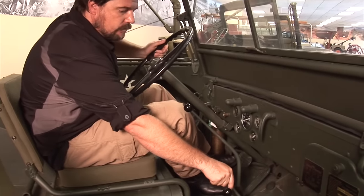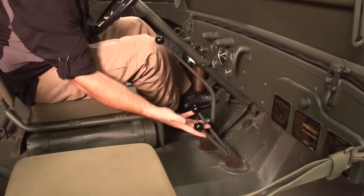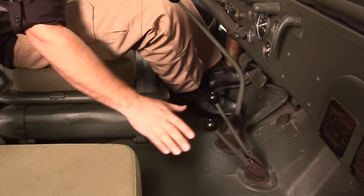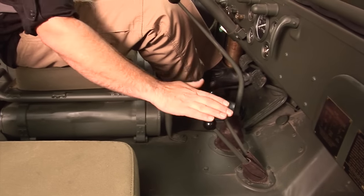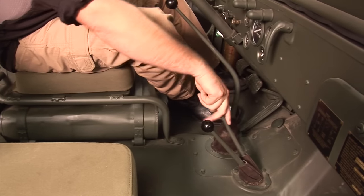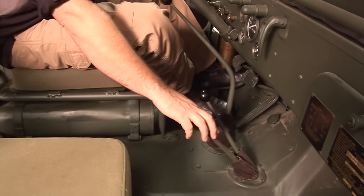The transfer case is a Dana 18. These shift arms are standard for the MBs, GPWs, and the early CJ-2As — they'll get a little longer as the years go on. Up is out of four wheel drive, down is in four wheel drive, low range is all the way up, and high range is all the way down.